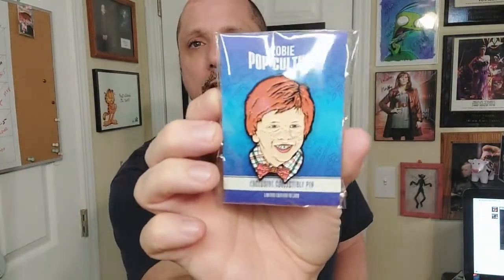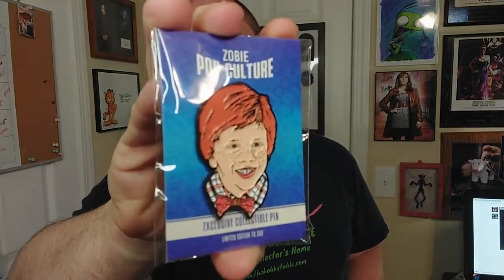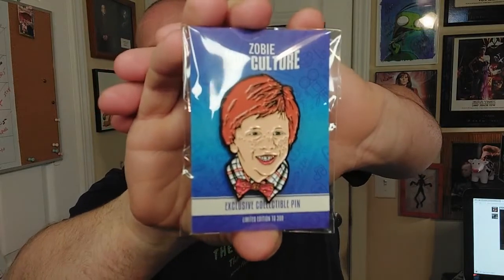Here is the pin, and that is from Problem Child. One of the differences between this and the BAM box is that their pins are a little higher quality — they're bigger, sharper, and more detailed. Zobe also likes to number all their pins; this one is number 154 of 300. The BAM box only numbers certain ones because they have different variants.